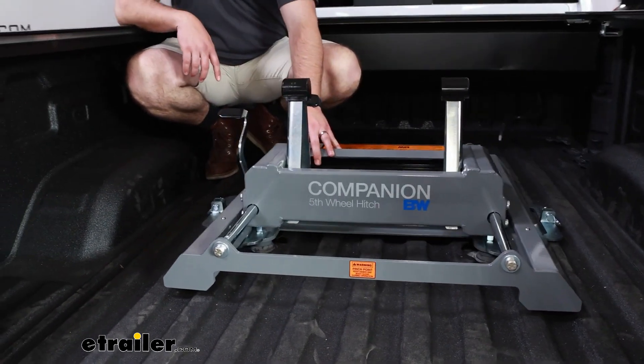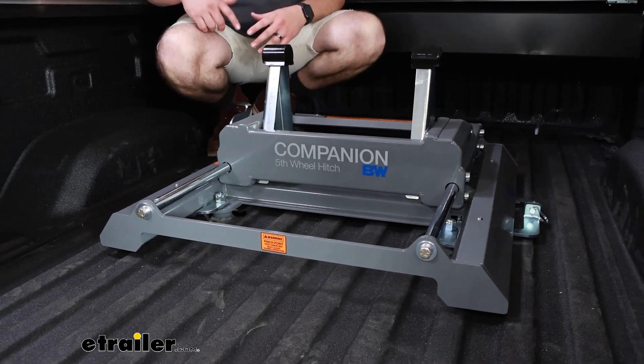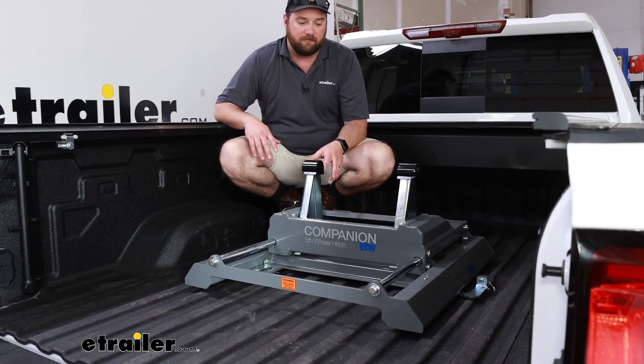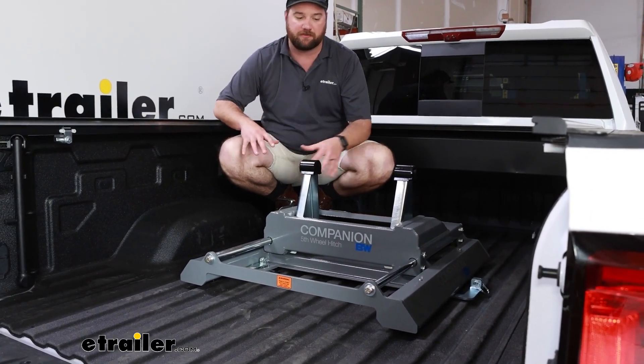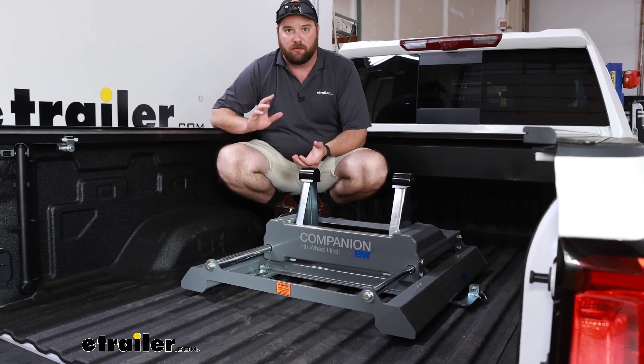There are many different things that could go wrong with these. If you're out on a camping trip or anything like that and something were to get tweaked, it's probably better off just picking up a new one rather than trying to fix it, because there are so many components that work together and you want to be safe when you're out on the road.